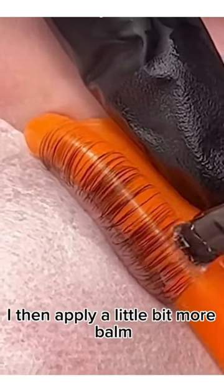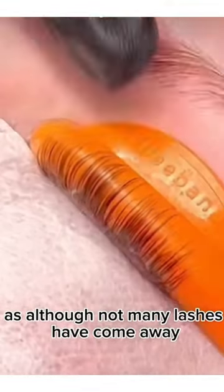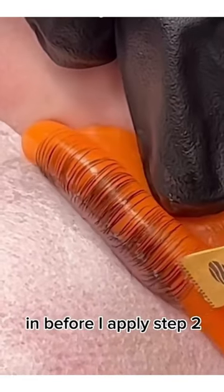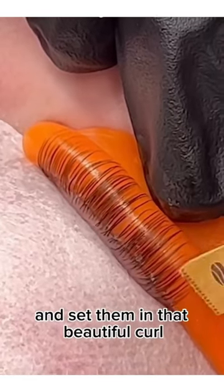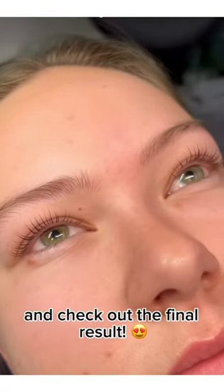In between steps I then apply a little bit more balm, as although not many lashes have come away, it just allows me to perfect the positioning before I apply step two and set them in that beautiful curl. And check out the final result.